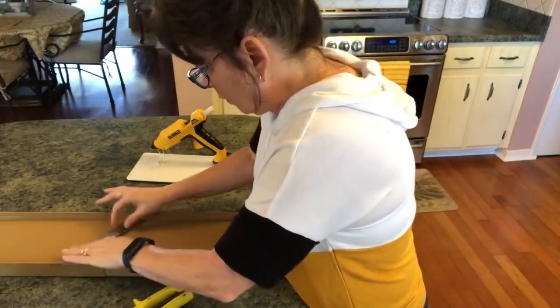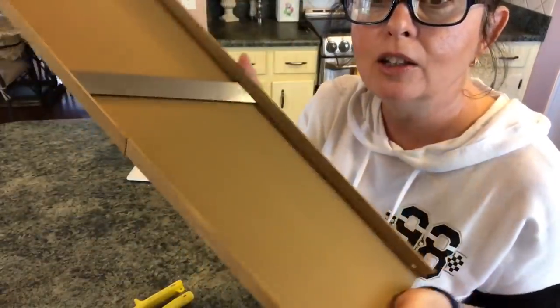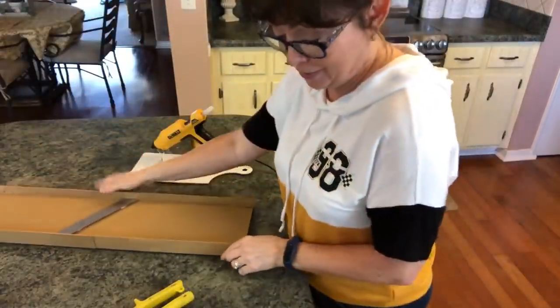By pushing this here and elevating it, you can see it looks like it's a real cutter. I just love this!